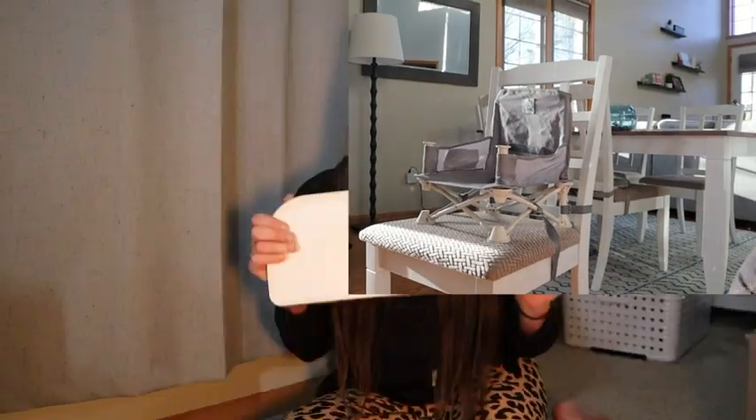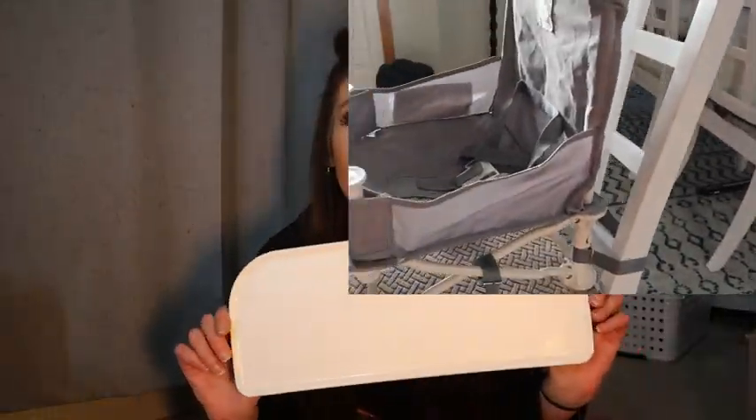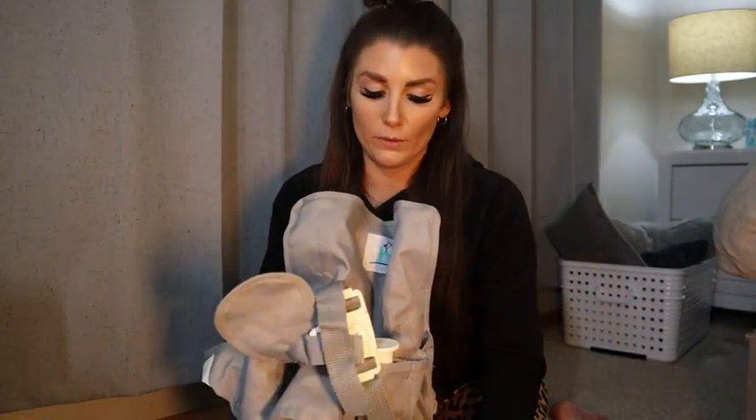It's amazing. This removable tray is dishwasher safe, and the removable fabric on here is machine washable — so perfect, easy cleanup.